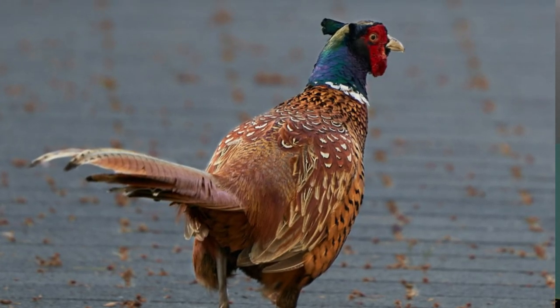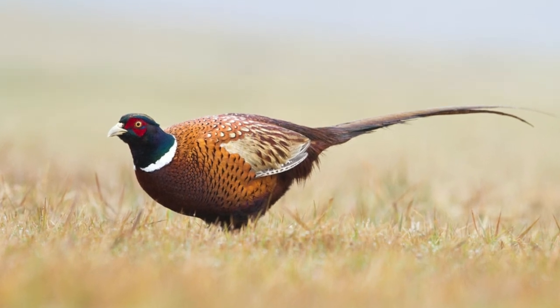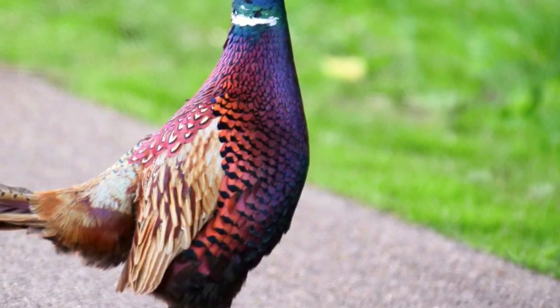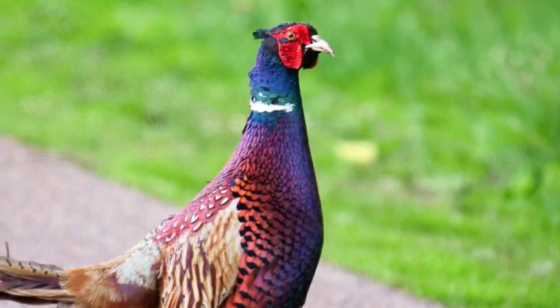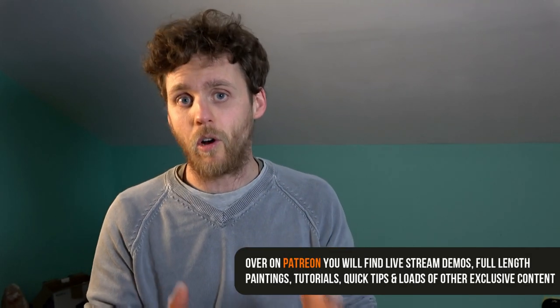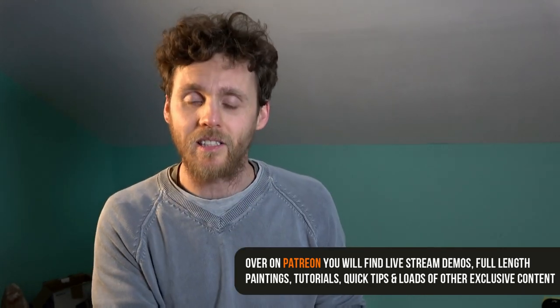There's a lot to tackle in a pheasant. On first glance we've got lots of really beautiful colours which we want to capture — lots of oranges, really warm browns, very vibrant colours with lovely turquoises and even purples creeping in there. But there's a lot of different markings and areas. What we want to do is take this very complex subject and turn it into a very quick, loose, splashy version that captures the essence of the bird without getting bogged down in the details.